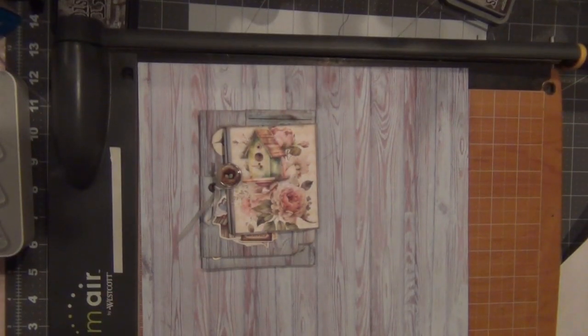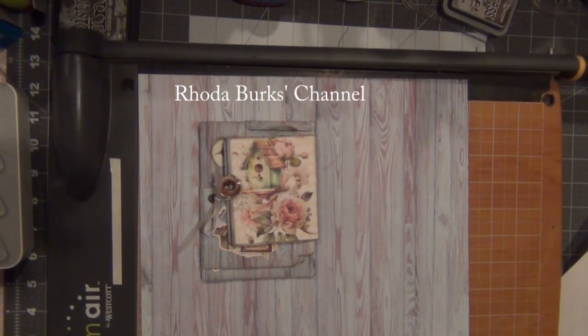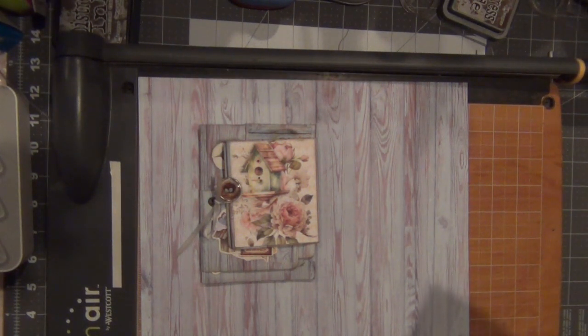Before I start, I want to mention two channels on YouTube: Rhoda Burks and Corey Damon — I'm gonna write the names in the description. Originally this one-sheet wonder I saw on Corey Damon's channel; I did make a few changes but the original version is at her channel. I've learned so much from Rhoda Burks for scrapbooking — she's super creative and uses a lot of paint and mixed media on her journals too.